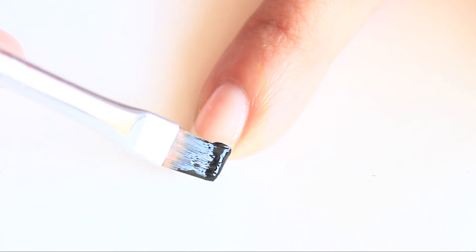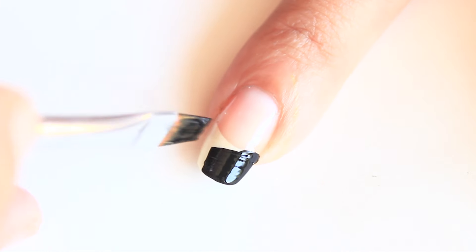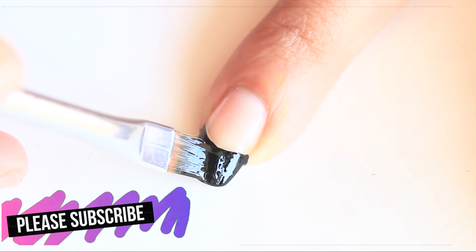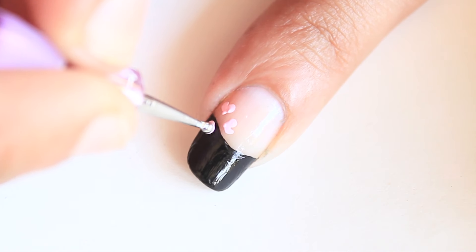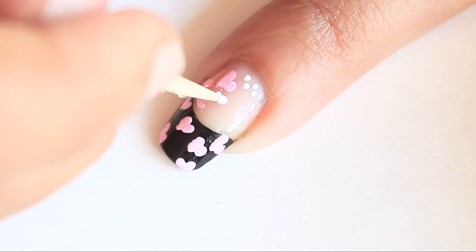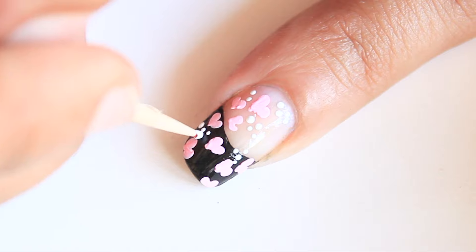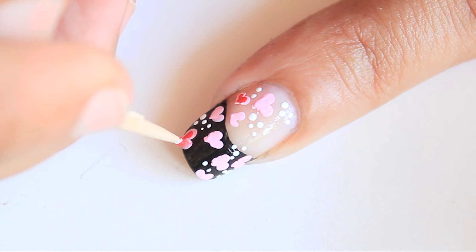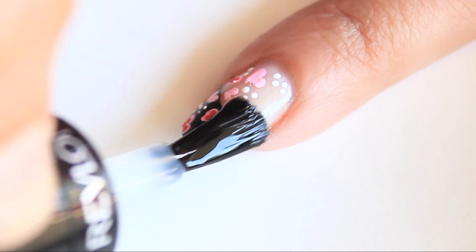French Love. After applying base coat, apply black nail polish on the nail tip. I have used a nail art brush but a nail polish brush also works fine. Now make some small pink hearts using a dotting tool or toothpick. Then make some small white dots using a toothpick. Now make red hearts inside some of the pink hearts. Apply top coat.